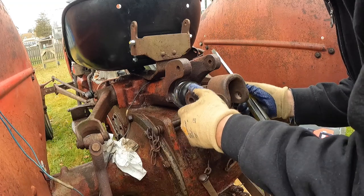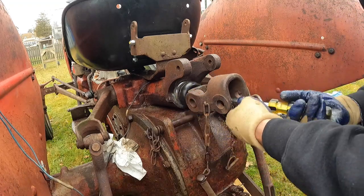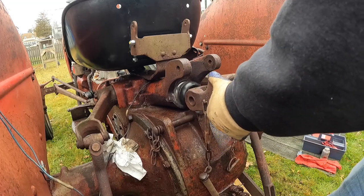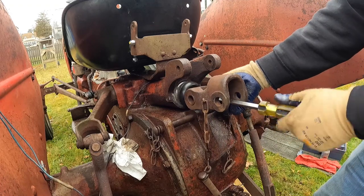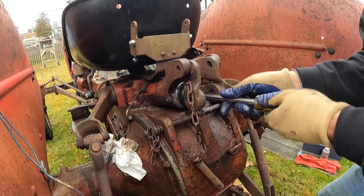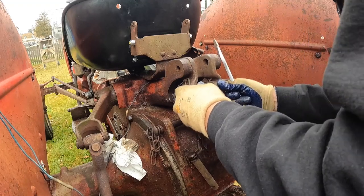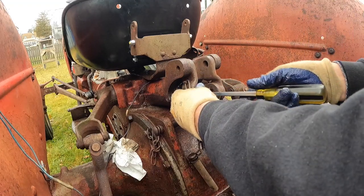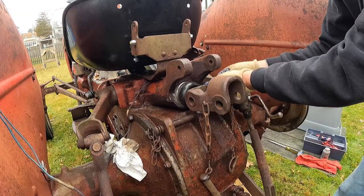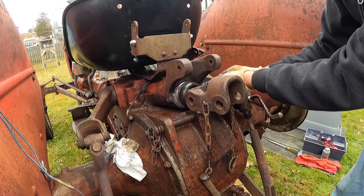I believe you tighten this center bolt until there's no more play in this. I'm going to lock the set screw on this side because that inner collar was turning around a little bit.